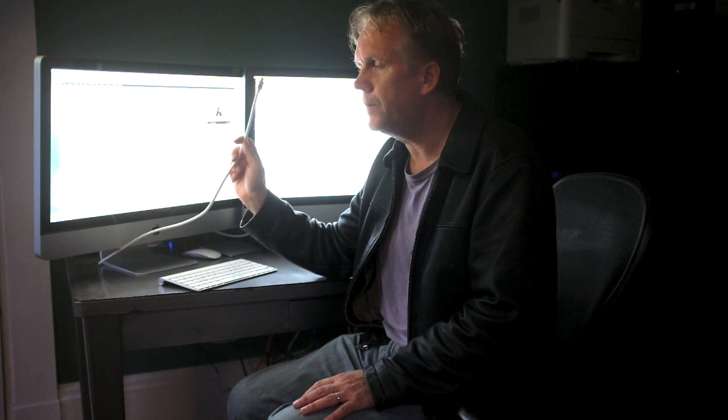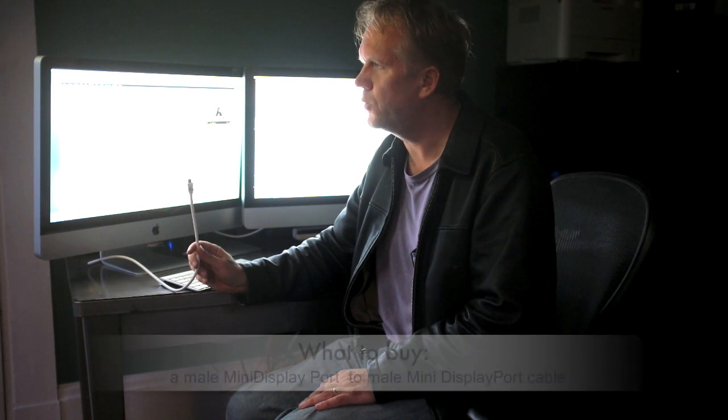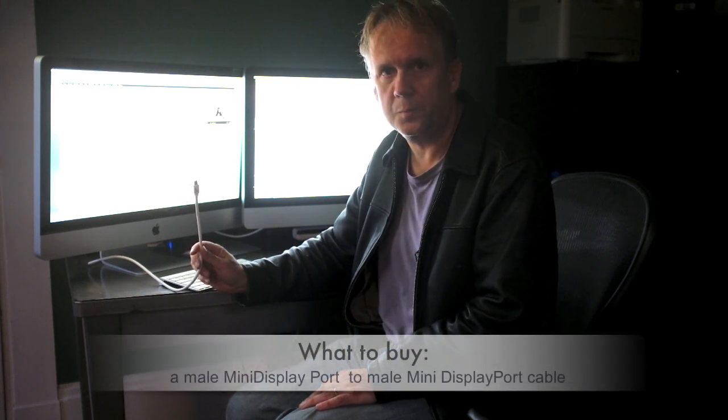So you don't need anything else. All you need to do is buy this cable. You don't need anything Thunderbolt related. My iMacs don't have Thunderbolt ports on them, but they do have something called a mini display port. And I have a cable here that I bought off of Amazon for less than $10. It's called a male mini display port plug to male mini display port plug.